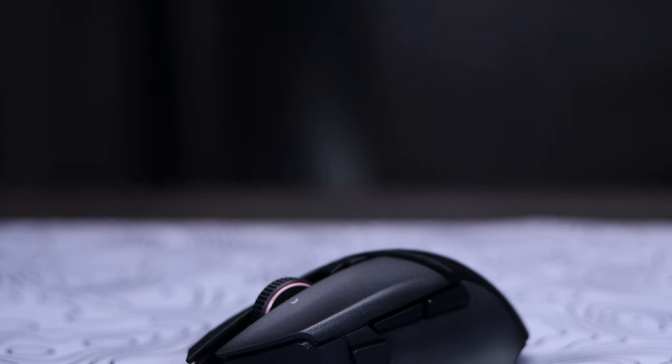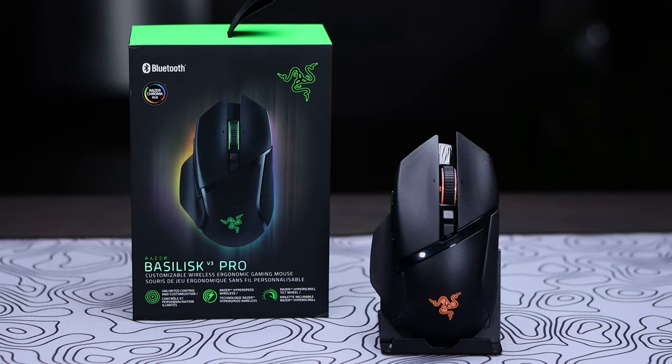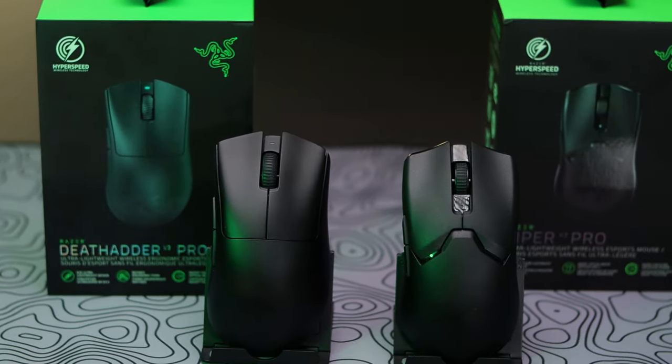Today we're taking a look at the Razer Basilisk V3 Pro, which is a feature-packed mouse that sits opposite of the lightweight and stripped-down gaming mice, like the new DeathAdder and Viper V2 Pro, but offering what many gamers still want in a larger, more ergonomic shape with some cutting-edge features.